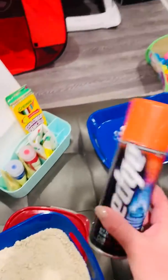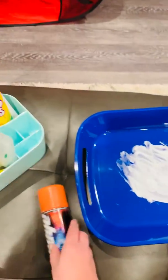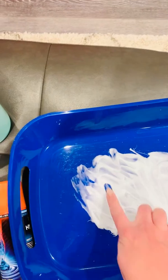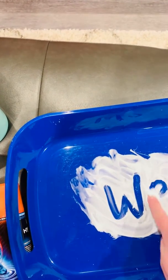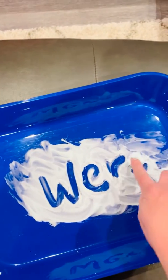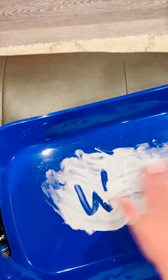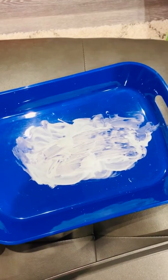A third really fun way is to use some shaving cream. Rub it in your hands, put it into a pan, and get to writing. W-E-R-E, WER. That one's a lot of fun. Then just mix it back up and use it to write another one.